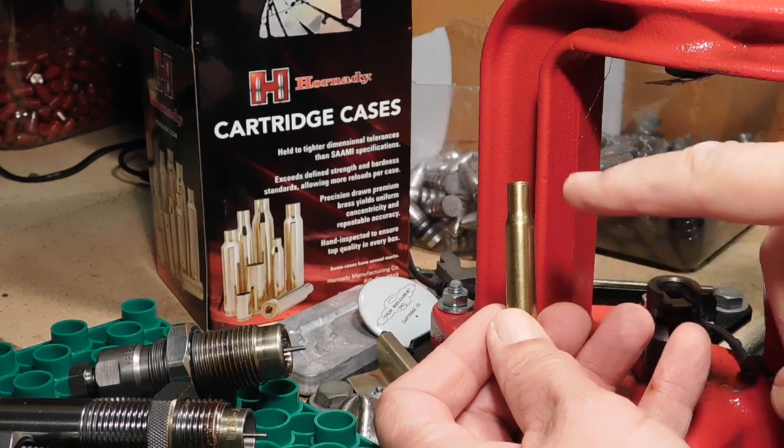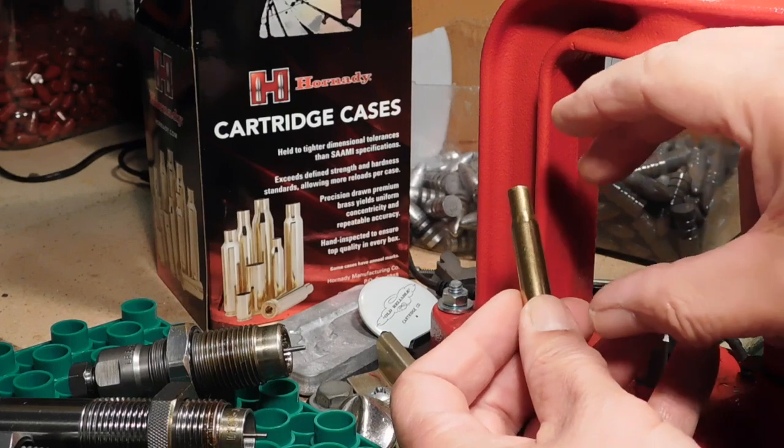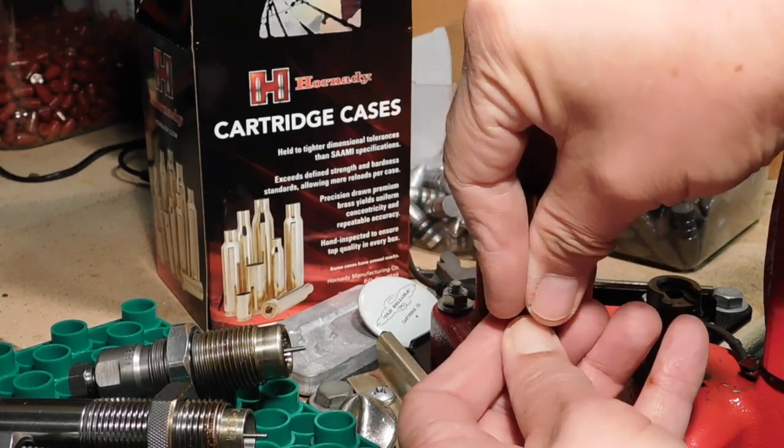It's not just to keep the case from getting stuck in the die, but also to minimize the stretching and deforming of our brass in that direction, because we want to squeeze our cases down this way.